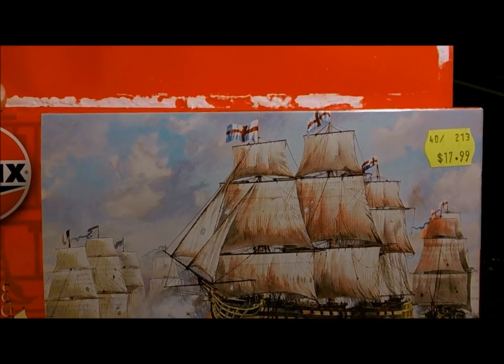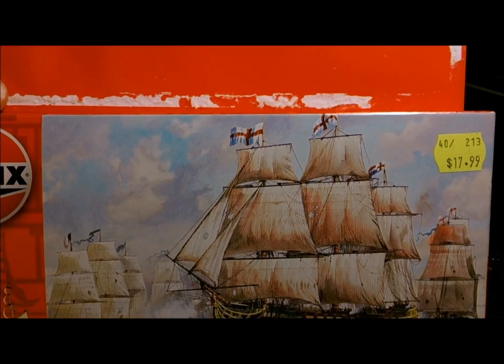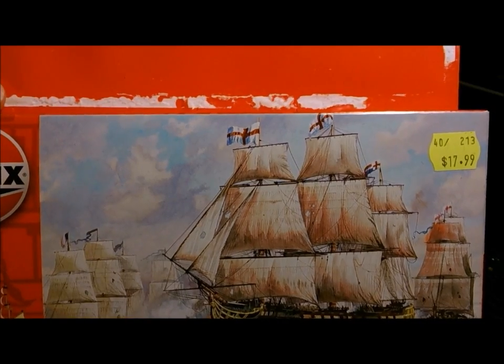Because I'm a rum collector, I've got a couple of the porcelain bottles of Nelson's Blood, which is Puss's Rum, and I thought this would be a cool little model just to sort of stick next to that.